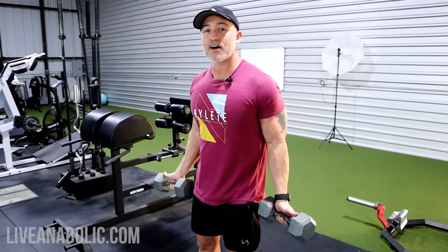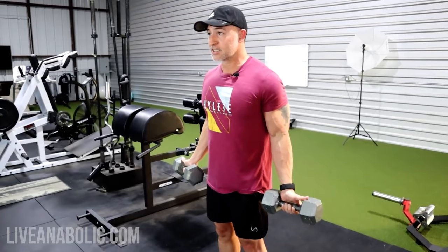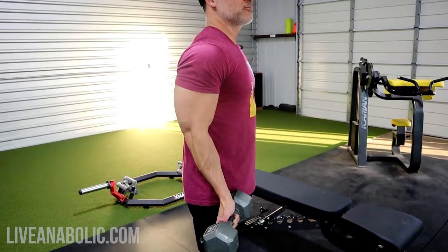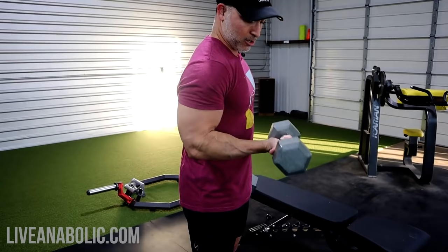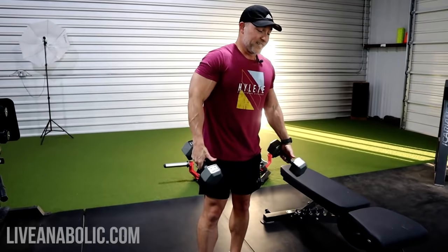We're doing dumbbell bicep curls. I like a supinated grip for these — it's going to allow for a deeper stretch. Supinated meaning palms are away from your body, keeping them up. If you come in with palms facing each other, that's more of a neutral grip. The supinated grip opens up your biceps and allows for a deeper stretch. The key technical part: keep your shoulders back and keep your elbows pinned coming up. Don't bring your elbows up and don't round your shoulders — rounding your shoulders or bringing your elbows up shortens the range of motion. Keep those elbows back and keep the tension on the biceps constantly.